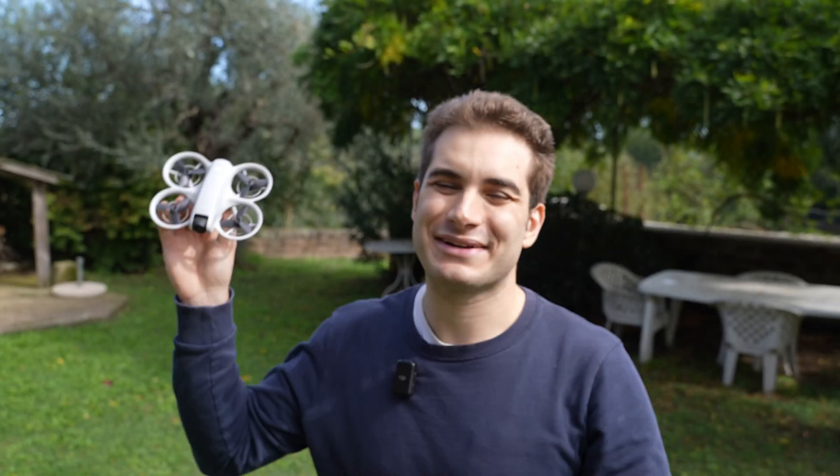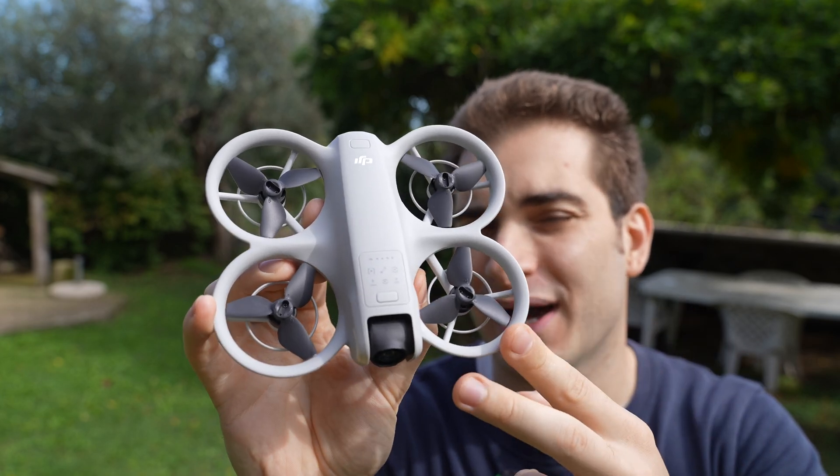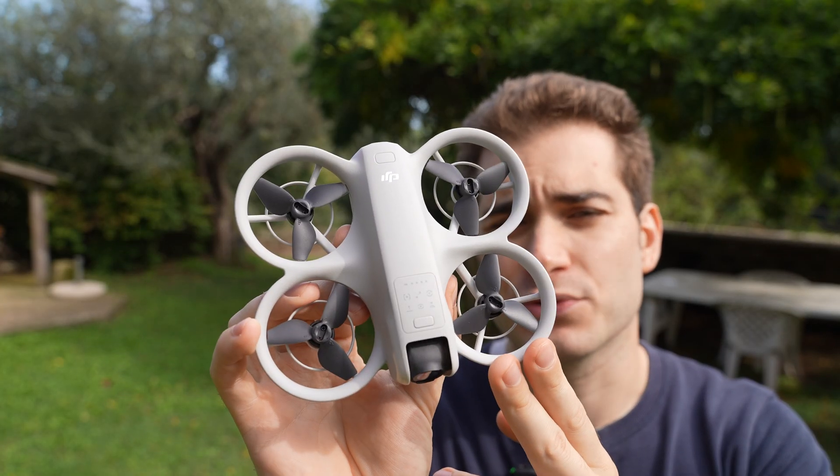Hi everybody and welcome back to my backyard once again. Today we're going to take a look at the DJI NEO, a $200 affordable entry-level drone that offers a ton of functionality for its price. But is it worth your money or should you look elsewhere?